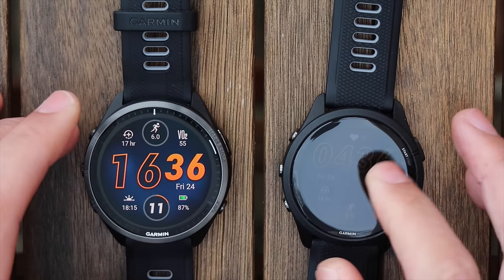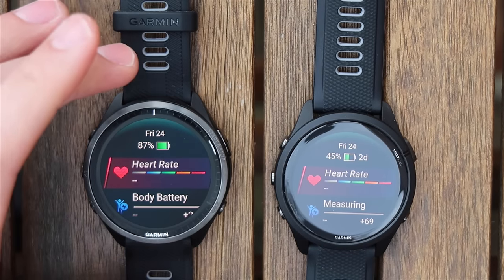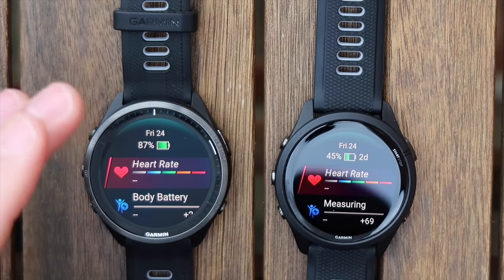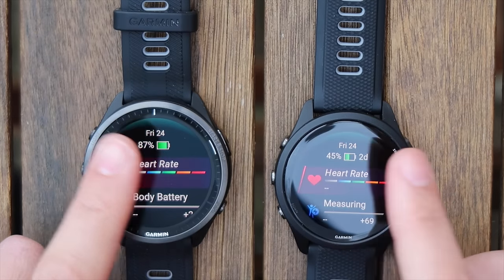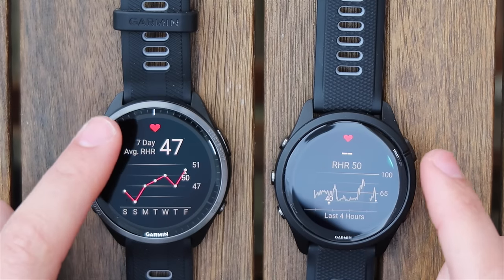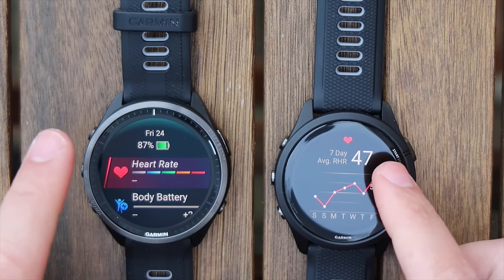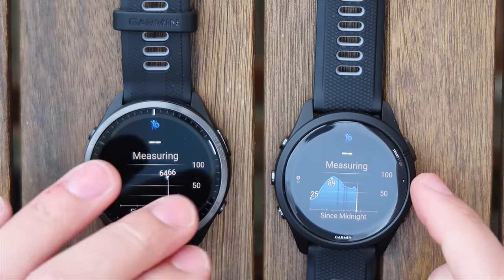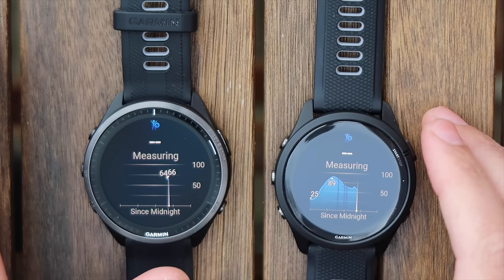Scrolling down through the widget glances, we can see battery level on both — the 965 shipped at 98% but has gone down a bit, probably downloading a software update. You can see heart rate on both watches — pretty much the same reading — and you can see heart rate trends throughout the week, which is really cool. The 965 doesn't show a difference yet in heart rate, but that's coming. Next up is body battery, which is my favorite feature.